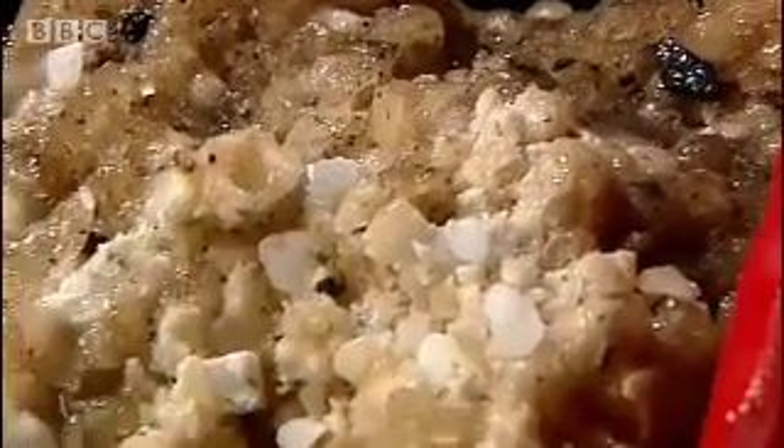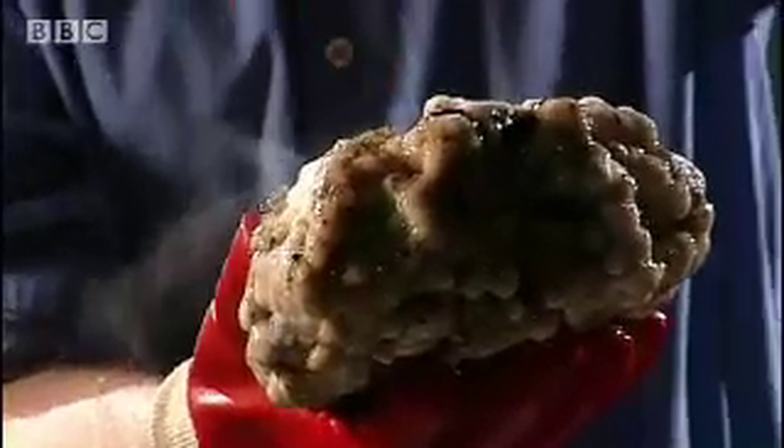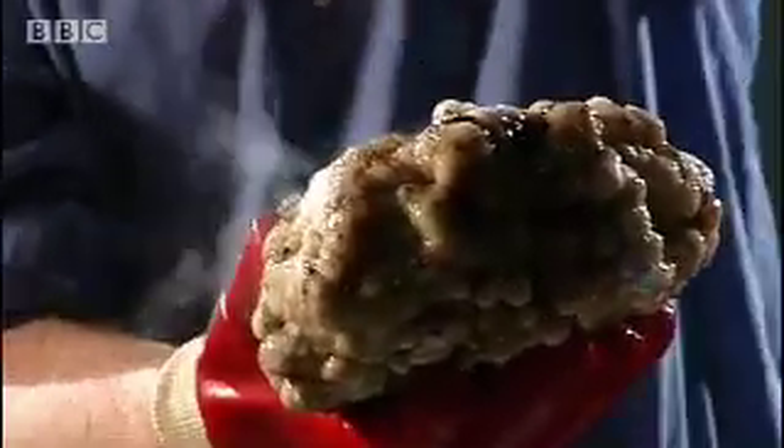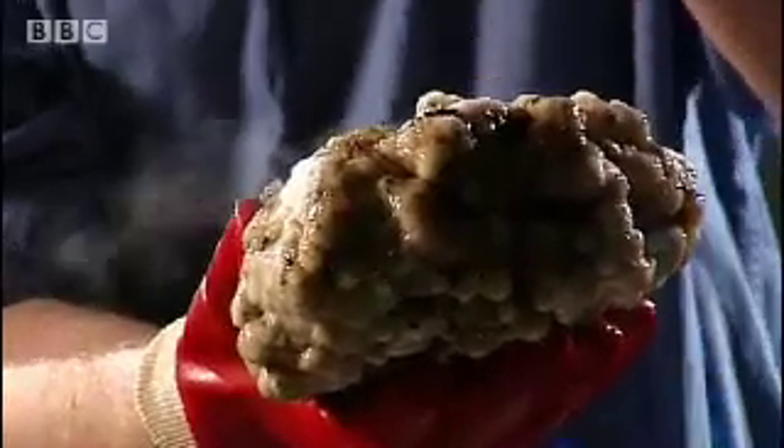And as it warms up, it starts to behave exactly as a real comet does. It produces a tail. You can see a beautiful — one of the best I've seen actually in doing this one — a beautiful jet coming out here. And that's exactly what happens when the cometary nucleus gets near the sun.